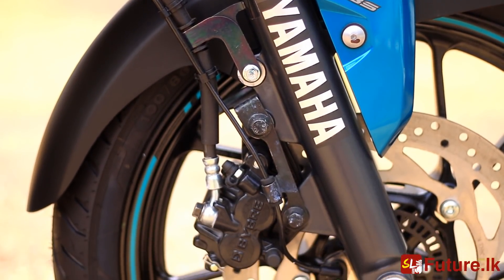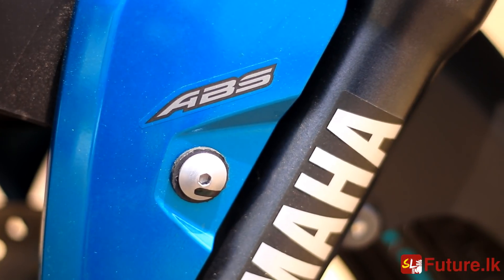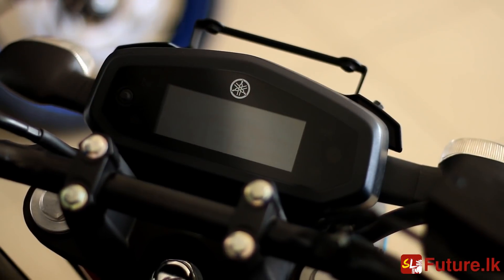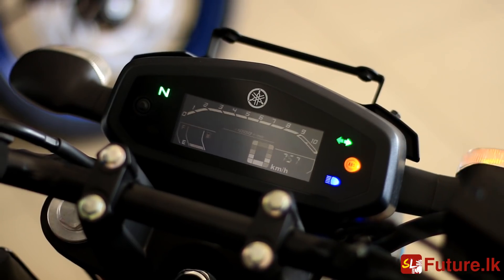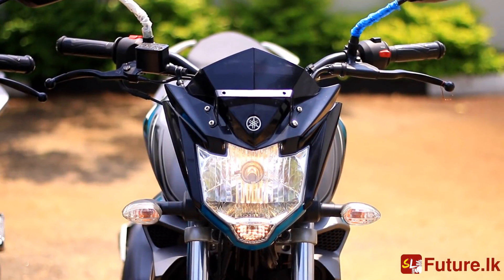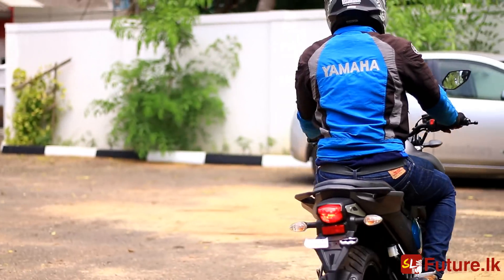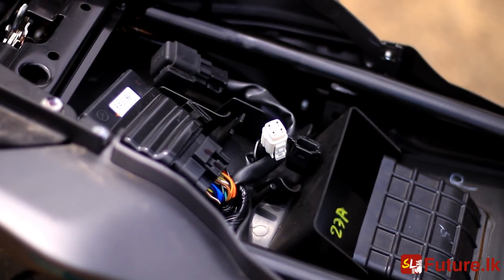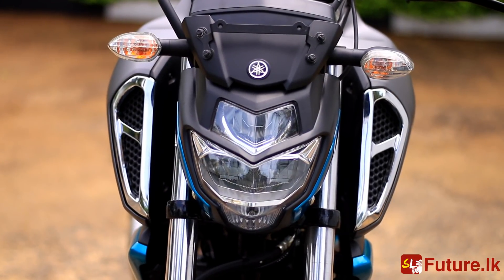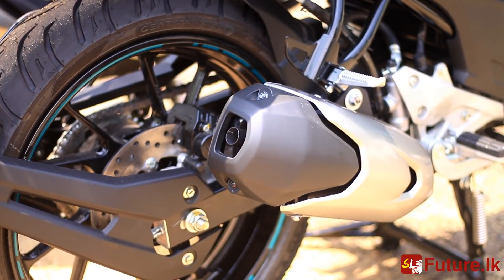In this video, we will talk about every version 3 bike feature. We will talk about the one-channel ABS model. We will talk about version 2 and version 3. We will talk about the bike itself. In this video, we will also talk about speed test and speed test results.